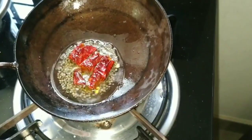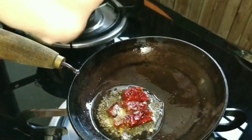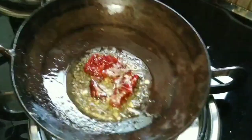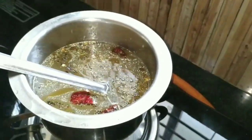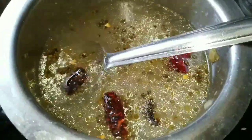Instead of asafoetida, you can add garlic also — it gives a good taste. Now fry it for a second and add to this drink. You can serve it with rice also, or you can drink it. Thank you.